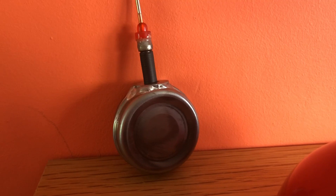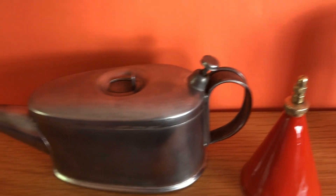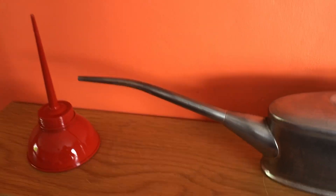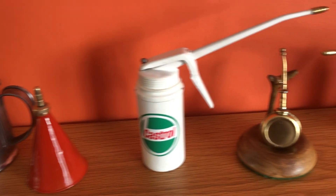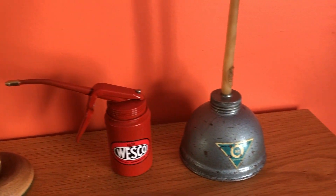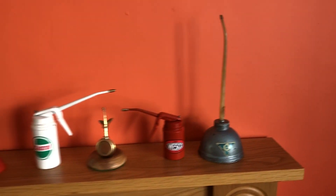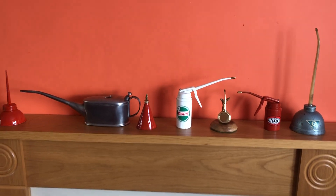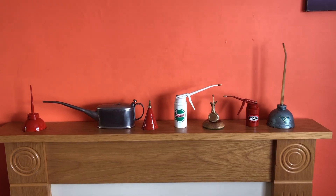I made this one here — I'll pick it up in a minute. This is my oil can collection. Hope you enjoyed.